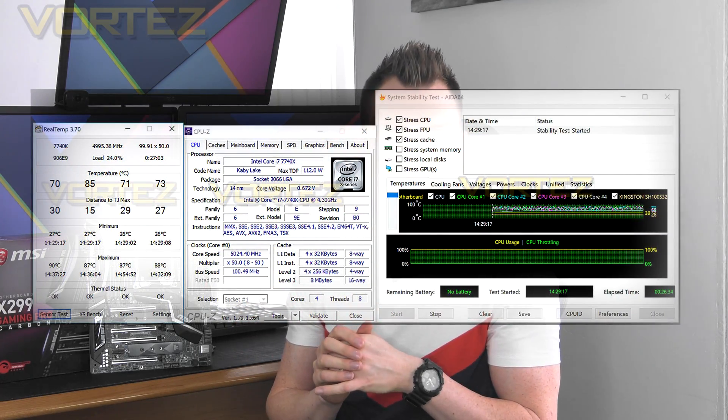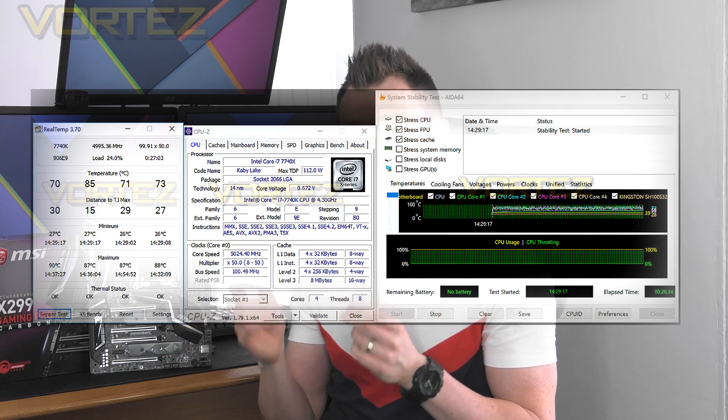In terms of performance this board delivered results which were consistently strong across the range of tests we ran. When we moved into overclocking we weren't able to hit 5.2GHz, which is currently our best with the 7740X, but we did manage 5GHz which is still an excellent achievement. The MSI BIOS is very easy to use and is actually one of my favourites to navigate. The full set of benchmarks will be in the full review coming very soon.